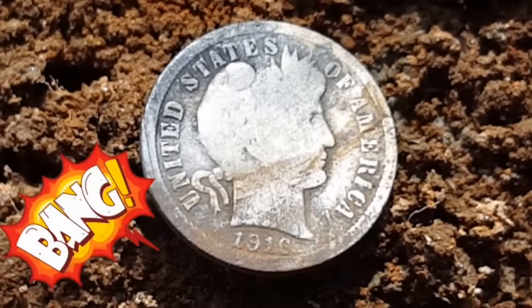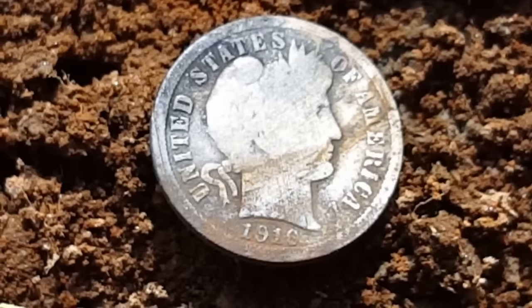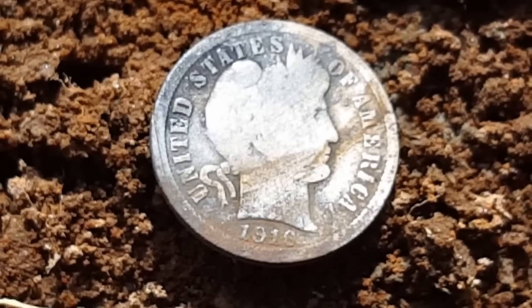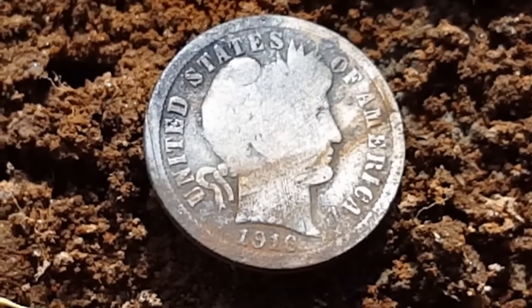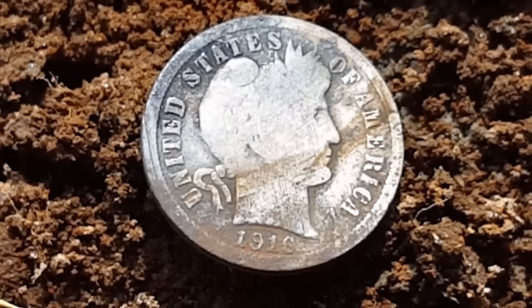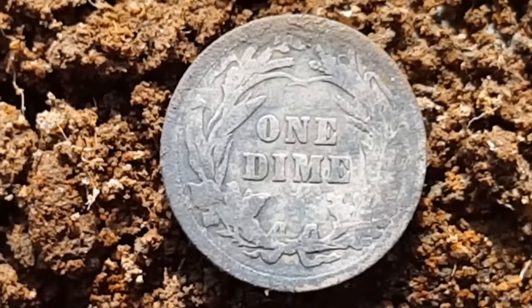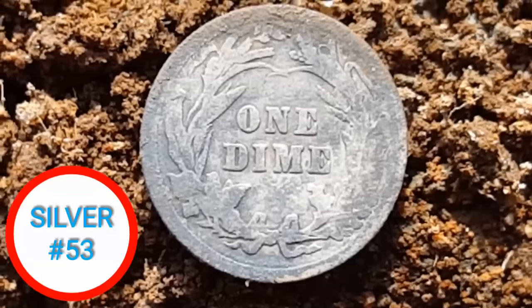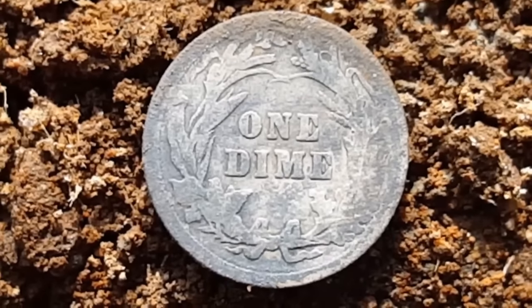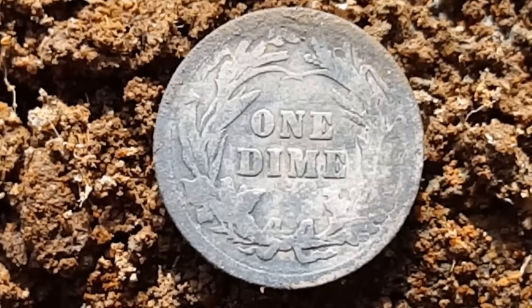There it is, my friends — as best I can do right now, pretty worn, last year issue: 1916 barber dime. We'll give her a flip to see if there's any mint mark on the back. Nope, just a Philadelphia — but happy to have number 53 for me for 2016. Yes sir, hooray! Onward and upward, my friends.